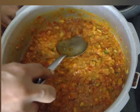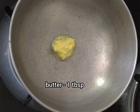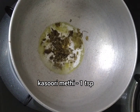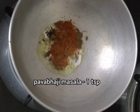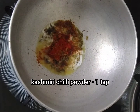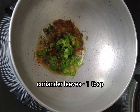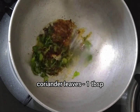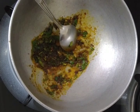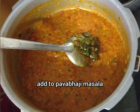Now the masala is ready. Add 1 tablespoon of butter, 1 teaspoon of kasuri methi, 1 teaspoon of pav bhaji masala, and 1 teaspoon of Kashmiri chili. Clean using pav bhaji masala — that is ready.